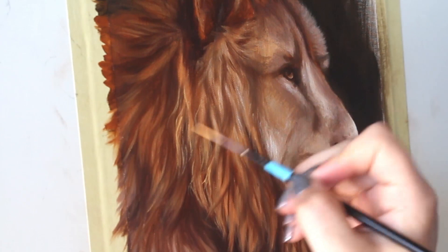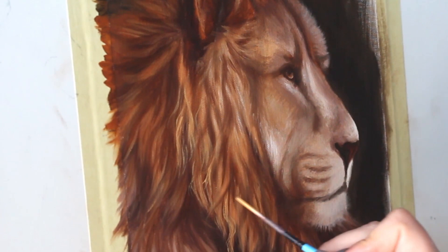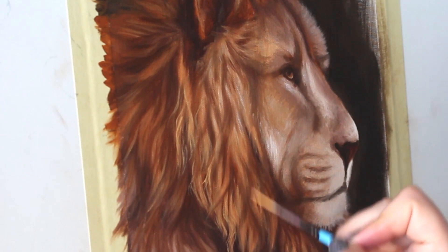Once that's done, I'm going to go in with a finer brush and start to add some details. I'm starting with the mane here, and you can see that I'm doing those nice wavy strokes to show that the hair is not straight — it actually has a bit of curve to it.